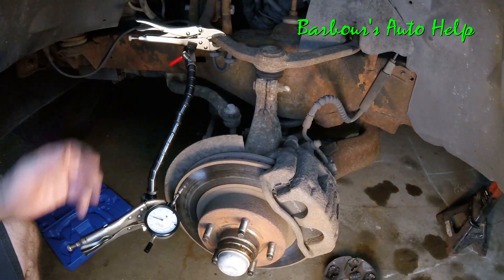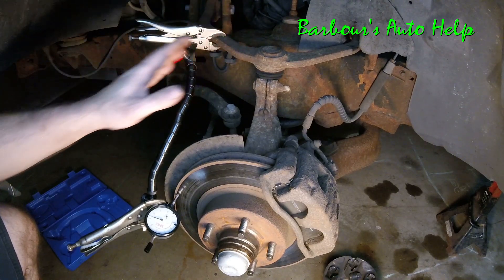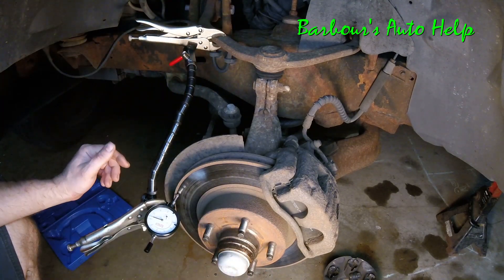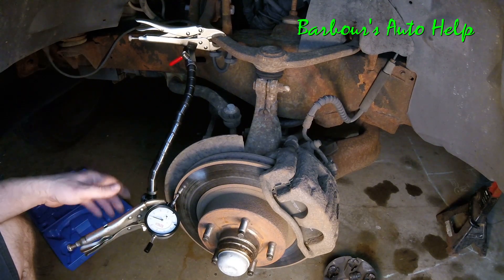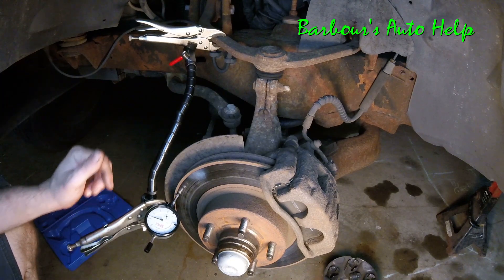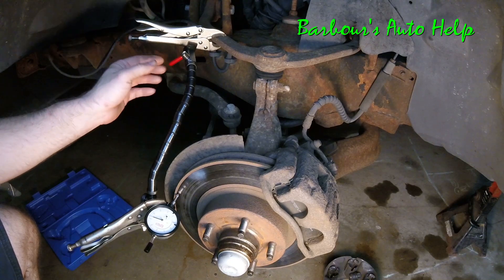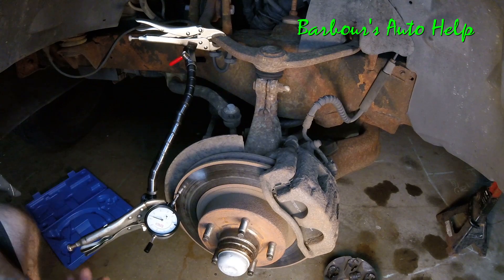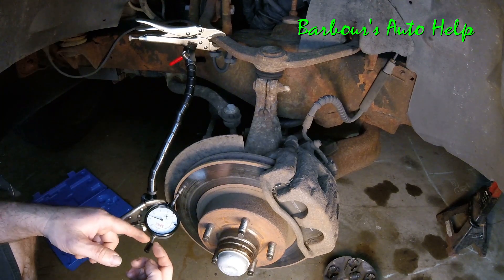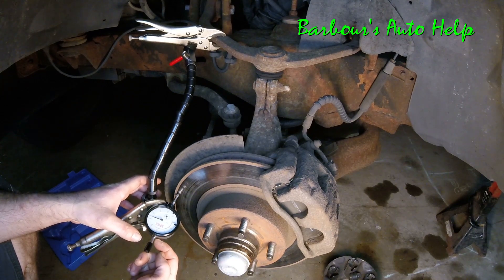So let's get to the dial indicator and I'll show you how to hook that up and check for warpage. This is a typical setup — I've got my base connected to a nice secure object that's not going to move when we rotate the rotor. My clamp broke so I've got it jerry-rigged here, but the connector is tightened down so it's not flopping around.